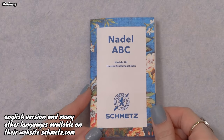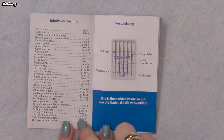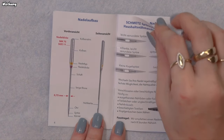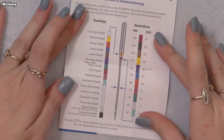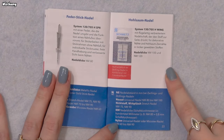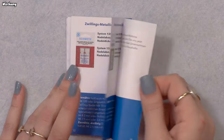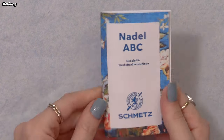Schmitz has a small booklet called the Needle ABC where you can check everything you need to know about your needles — an overview of needle types, the anatomy of the needle, tips, and the color markings which are super important. The rest of the booklet covers every needle Schmitz carries along with its use case, which is super handy. Everything is also available on their website, so if you have a project and you're not sure what needle to use, you can check there as well.